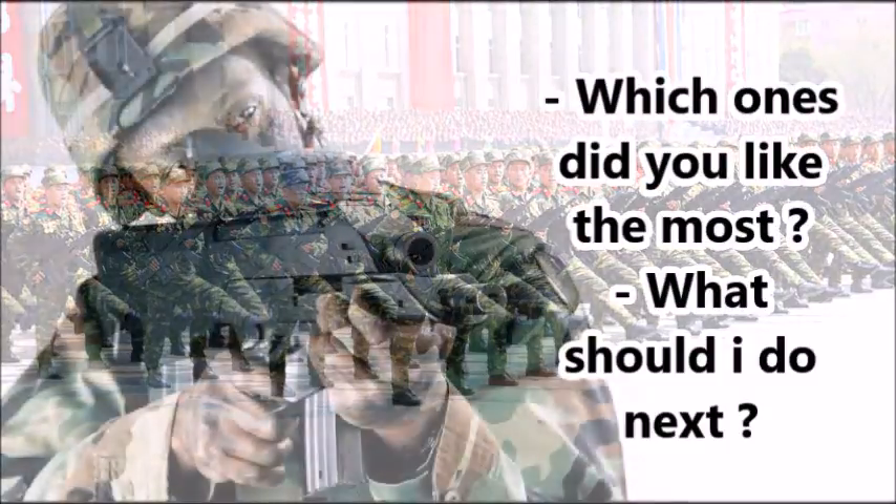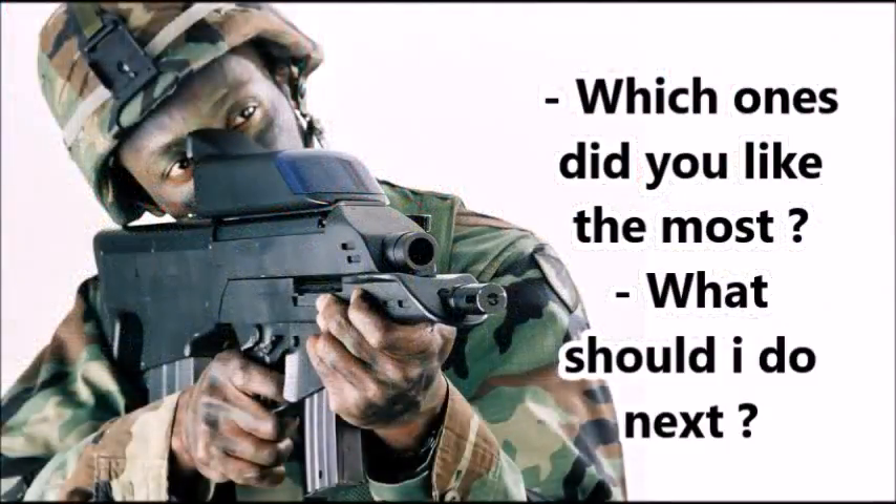This weapon does show that North Korea is also interested in OICW weapons as a whole. What do you all think? Tell me in the comments section below. Until next time, this is J Man Time signing off.